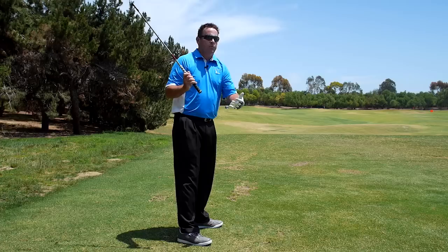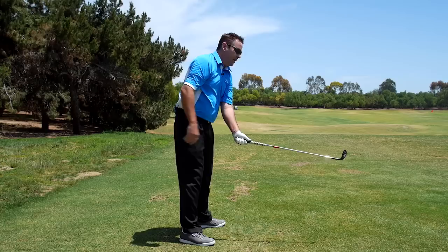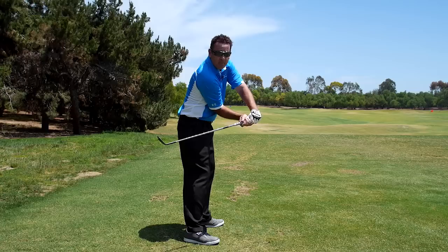Then you have your higher handicap golfers that hit the big pull-slice, that shank the ball sometimes — the club is going out away from them, the path is going way left, and the ball starts way left. Those golfers need a little bit more right arm into the body rotation. The arms work together and cancel each other out, and you need to look at your swing and find out which one you're missing.